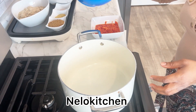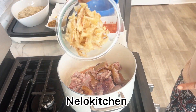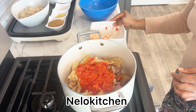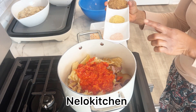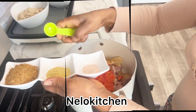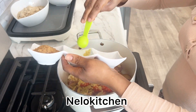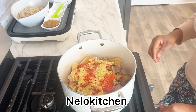Here we have our pot. Going in with the goat meat — well washed — then the stockfish, then the roughly blended pepper. We'll go ahead with the salt and the bouillon seasoning. We're going to be adding some things later, not now.